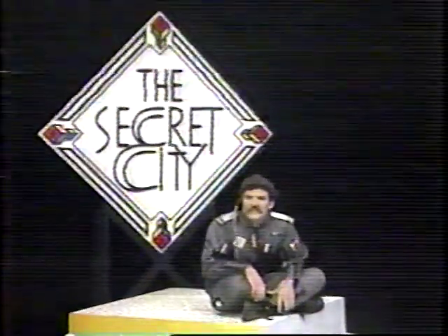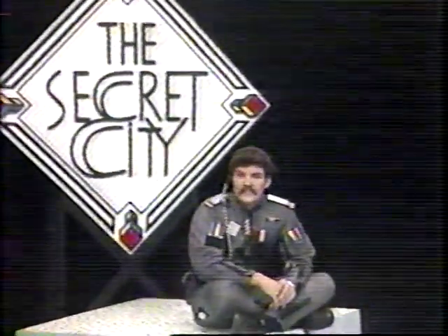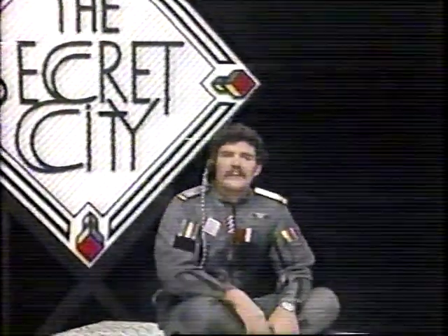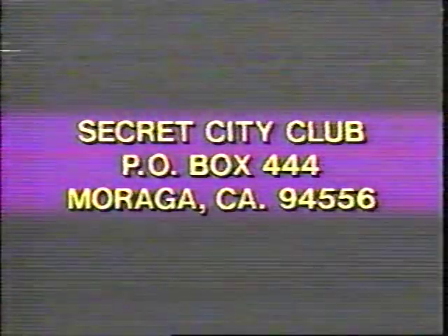Do you get all hyped up when you pick up your pencil and start to draw? Is that your favorite time of the day? Well, I have a special club designed just for you — it's called the Secret City Club. Each week I have a special drawing I want you to complete. As soon as you're finished, put it in an envelope and mail it to me, and I'll make you an automatic member of the super cool elite Secret City Club. I want to make this club more popular than pizza, so send in your drawings right away. This week's drawing is to complete your two-headed creature for your moonscape or your planet. Take a look at this one done by Betsy Jablonski. Design your own two-headed creature and mail it to the Secret City Club, post office box 444, Moraga, California 94556.